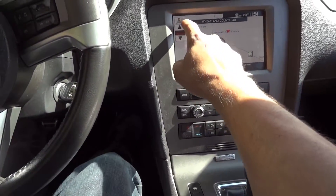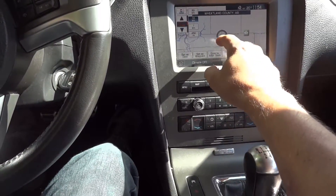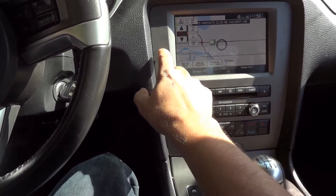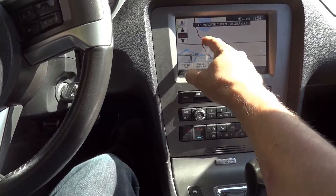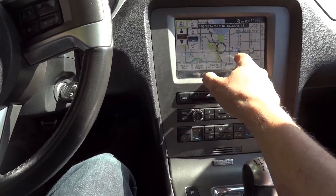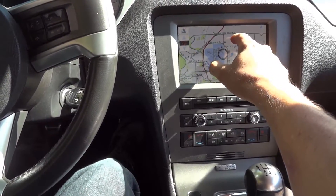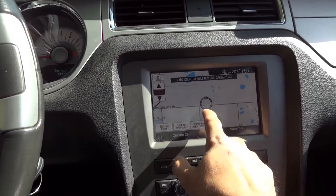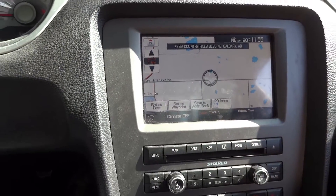Let's go to Menu and check the map. I'm zooming in — there's Strathmore. Zooming in further — there's the airport, Country Hills Boulevard. There's a dotted line there which is Stony Trail. That's pretty much what you're after — as long as it shows that, that's good enough.